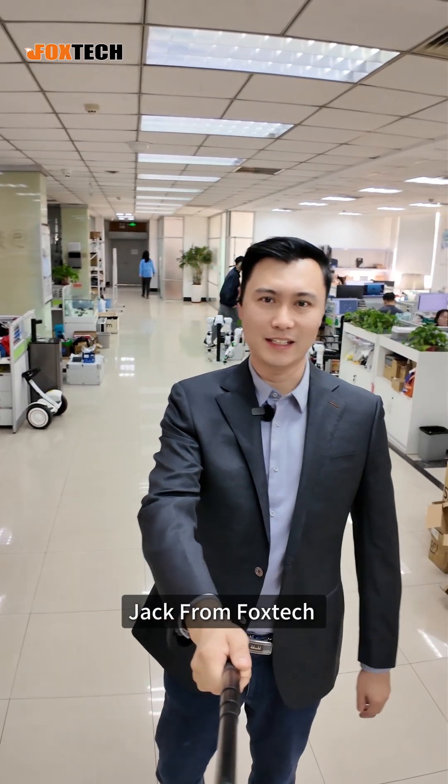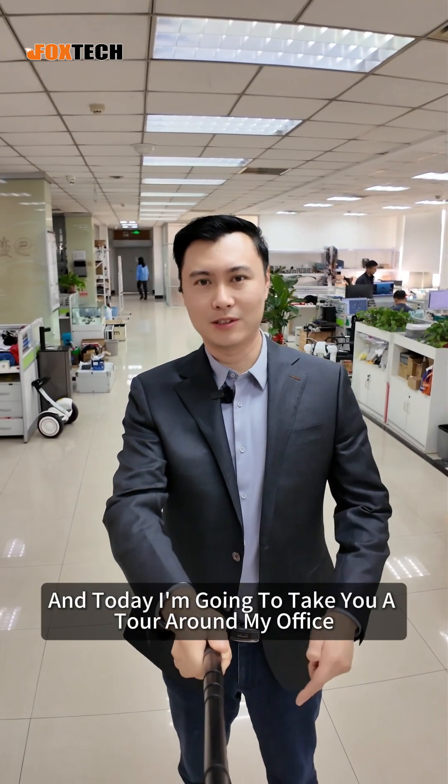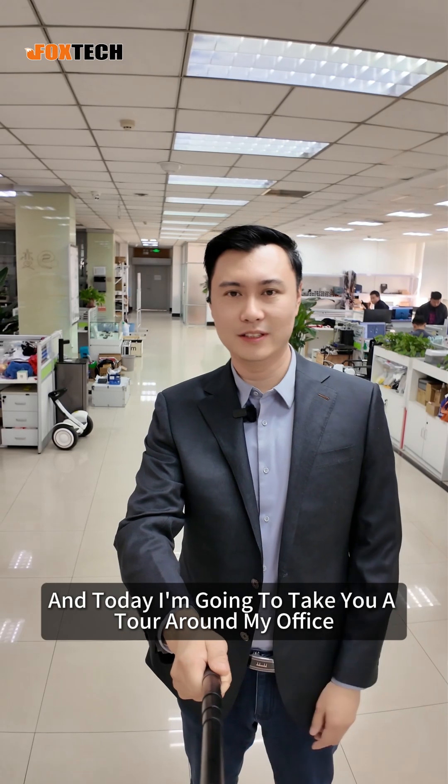Hello my dear fellows, I'm Jack from Foxtech, and today I'm going to take a tour around my office, around my company.